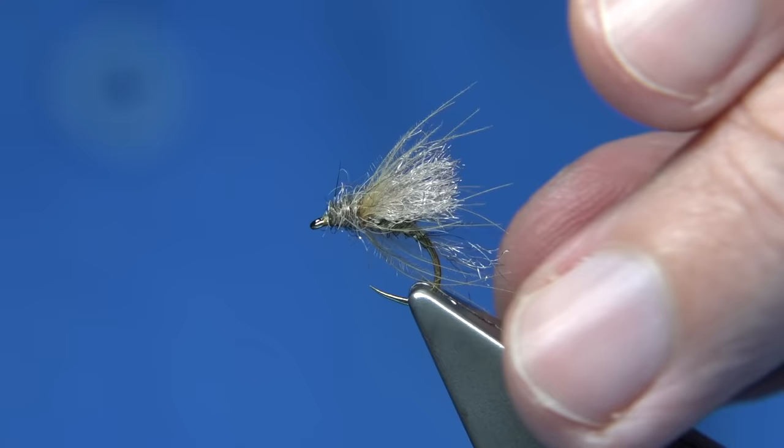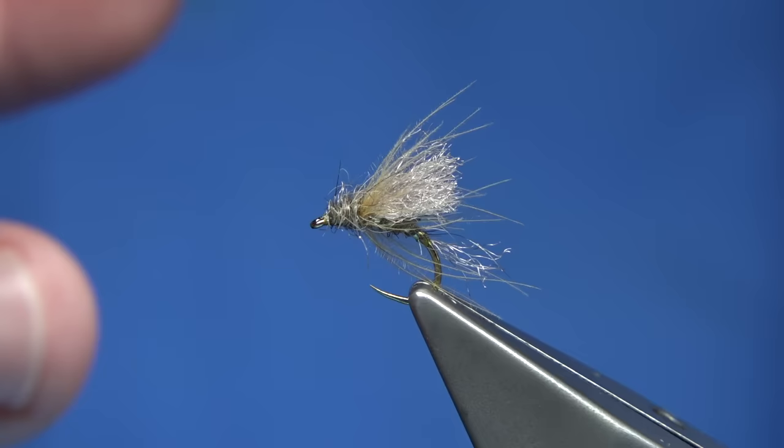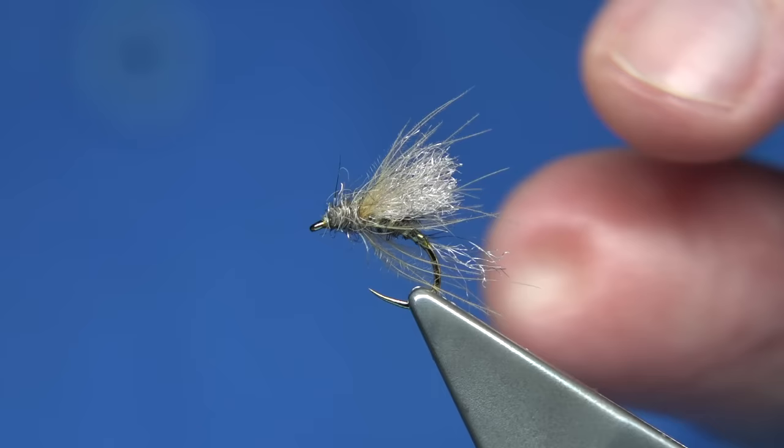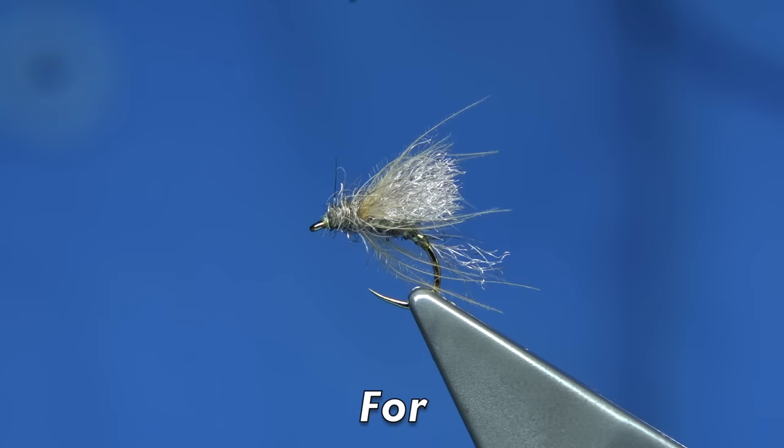Great fly, good pattern — ideal for the many emerging duns that are coming off, and even caddis. It's a good emerger for caddis. You've got a nice shape, nice profile. The very soft hackle of the CDC — there's a wee bit of colour in it, but that tiny bit of movement — you'd be amazed how much of a difference that makes sometimes. It will move in the water. I hope you enjoyed that, and thanks for watching.